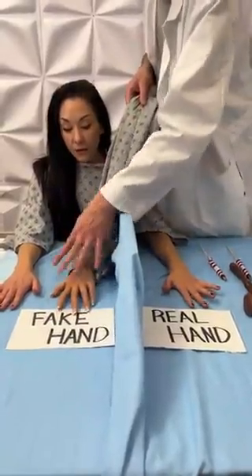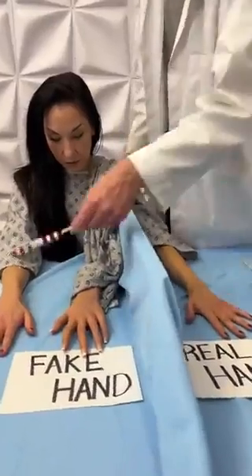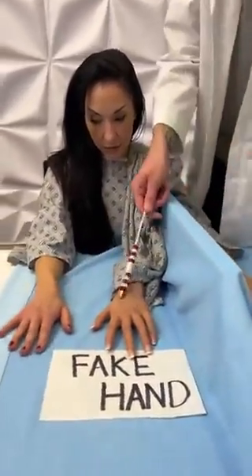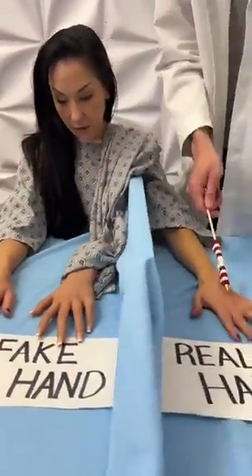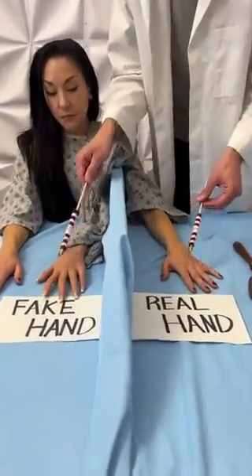I'm just going to place this hand down next to your room. Now, we have your real hand. This is a fake hand. We have your other real hand over here. I want you just to focus your attention on the fake hand.